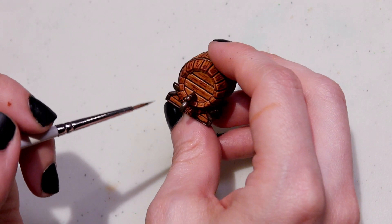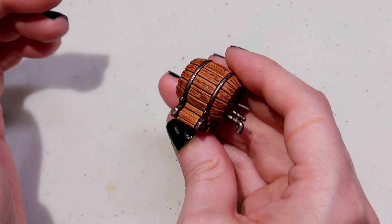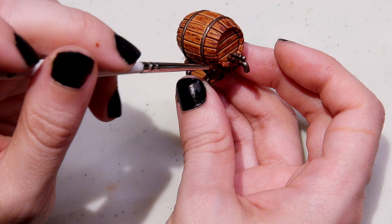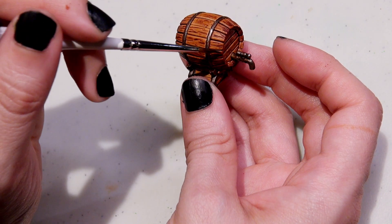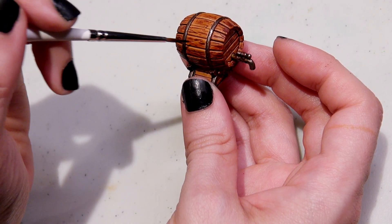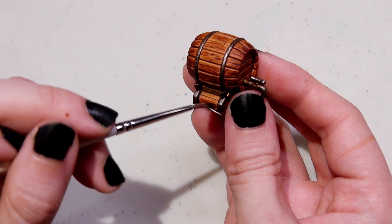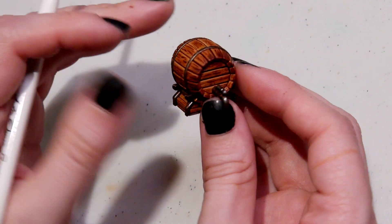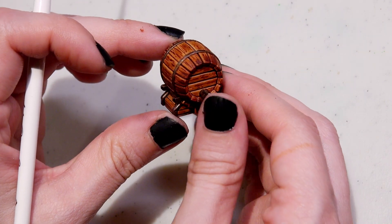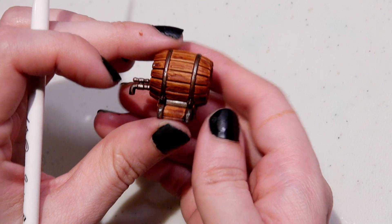Just enough to bring out the difference between wood and metal, and certainly not symmetrically. Finally, I thought it could just use a little more definition, so I very carefully applied another layer of Hardened Leather — not all over, but just where I thought shadows would fall more heavily and where it looked like it should go. What do you think? Does it work for a wood color?